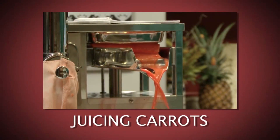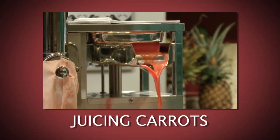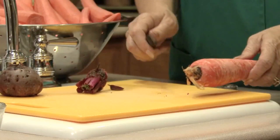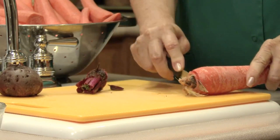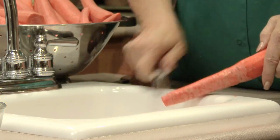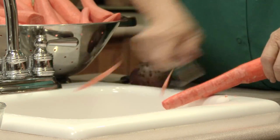Perhaps the most widely used juicing vegetable is the carrot. Carrots are prized for their nutrient content and therapeutic qualities. For optimum flavor and keeping qualities, we always top, tail and peel carrots before juicing.